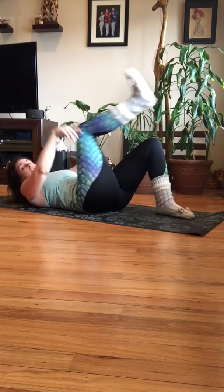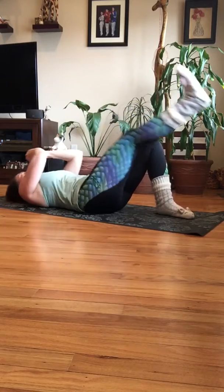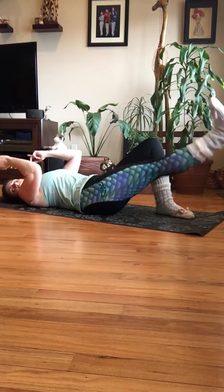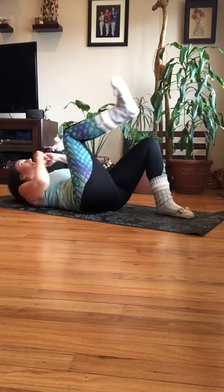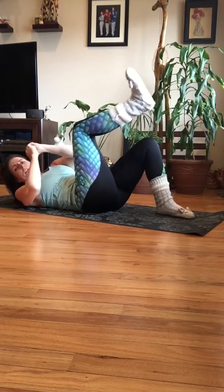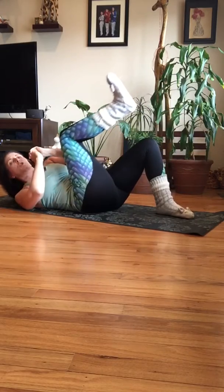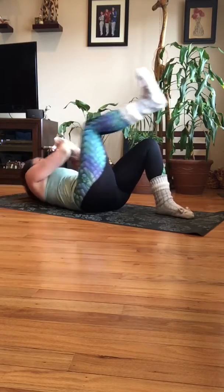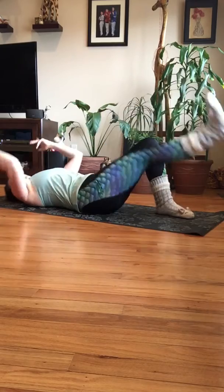Now we're going to move the pulse and add a twist. Pull it in to center, twist shoulder to shoulder, and out. In, twist, twist, and out. Six more. In, twist, twist — four more — in, twist, twist — two more. Good. Shoulder to shoulder, one more time.